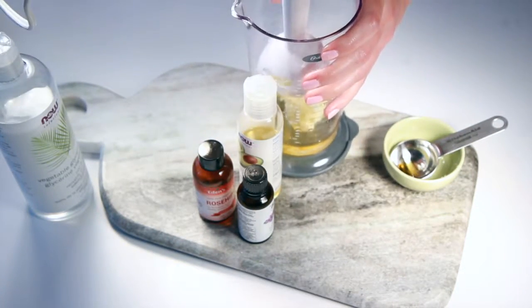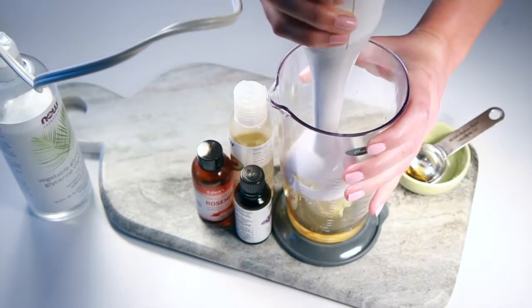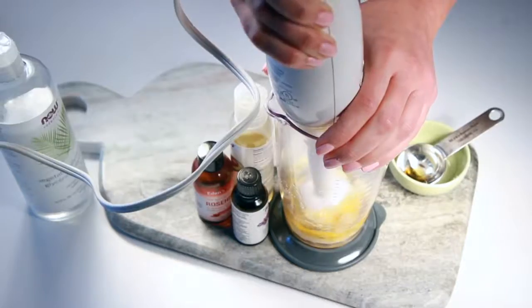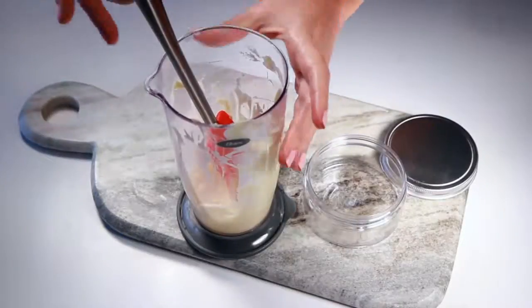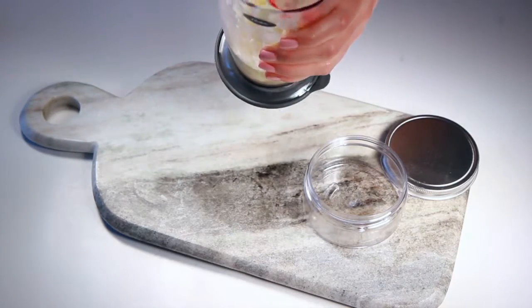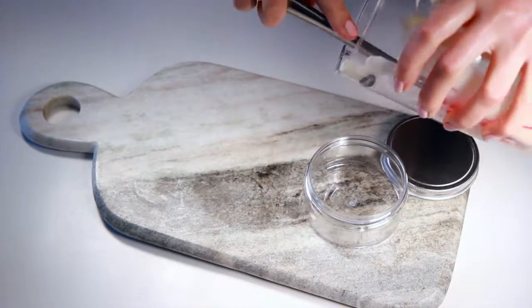Once you've added your ingredients, you can blend everything together until it's evenly mixed. It should only take a few minutes to get everything blended together, and then you can add your mixture to your jar.